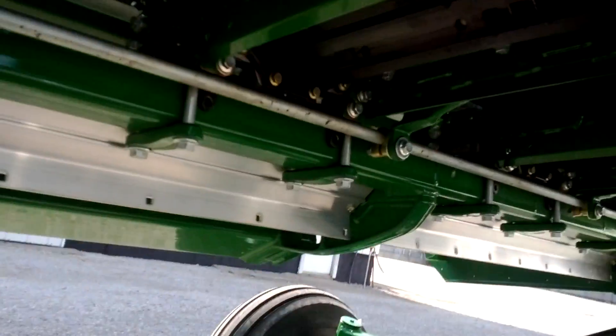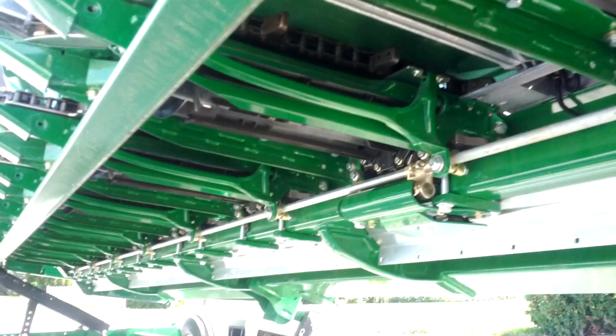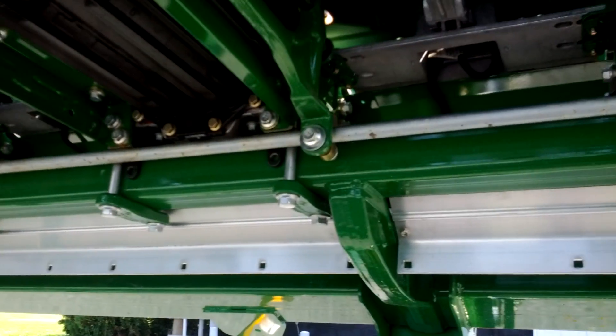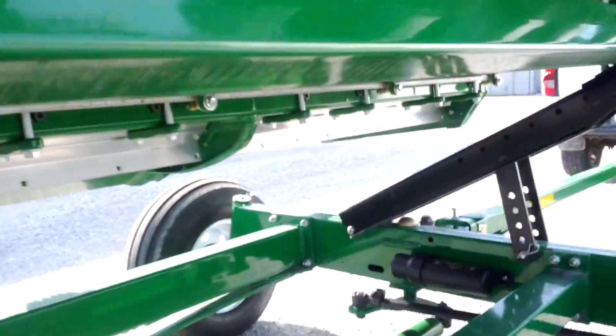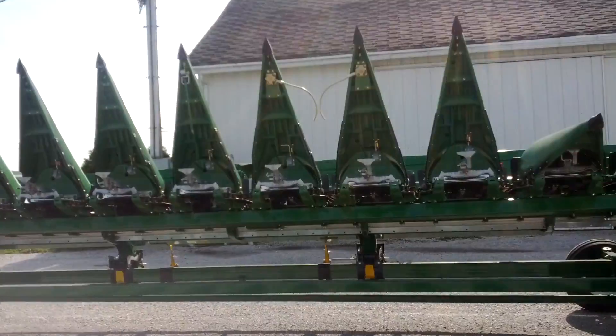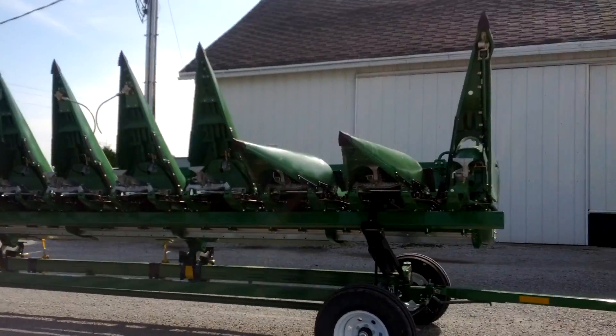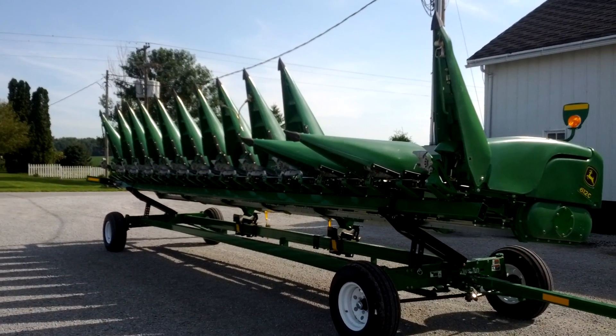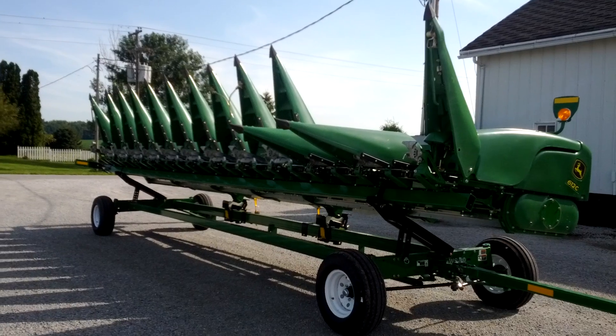It's pretty simple — there's a lot to it unless you know how it works. This head is a little bit longer and about 50% wider than our old one. It'll be a couple of months before we get to put it to work, but it'll be pretty exciting to start running 12 rows instead of eight. We also have a new platform — a flex draper for cutting soybeans and wheat — so maybe I'll get a video on that too and explain how it works. Thanks for watching.